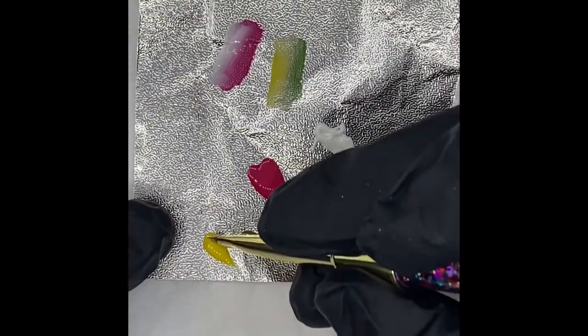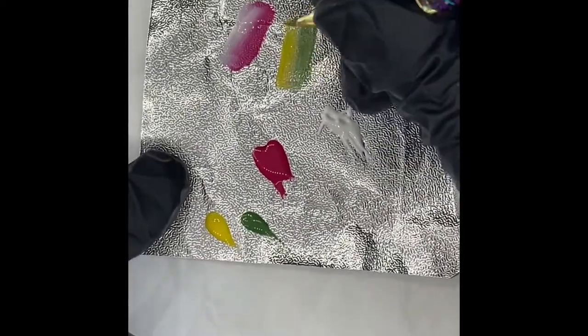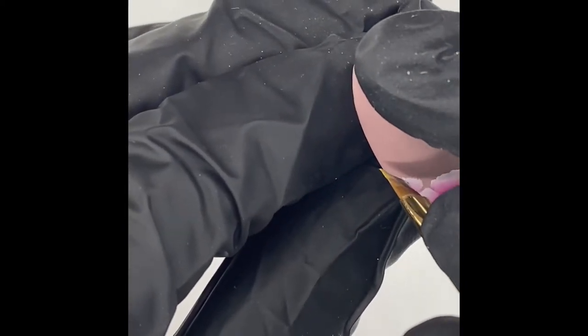I'm just blending that out again. If you're not happy with how much you've got, just go for it again. There's no rush with the gel paints — that's the good thing about it. If you're using acrylic paints they can dry quite quick, but with the gel paints you've got until you pop it in the lamp.